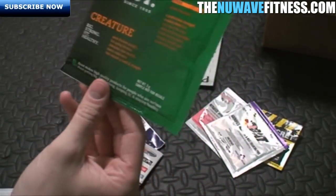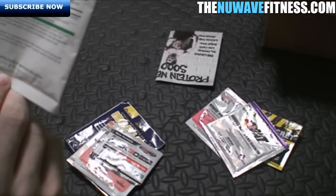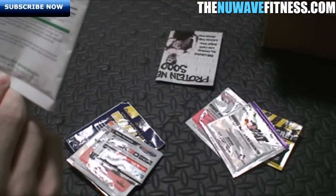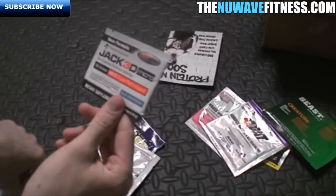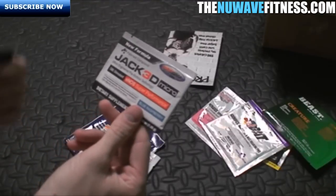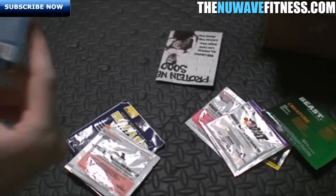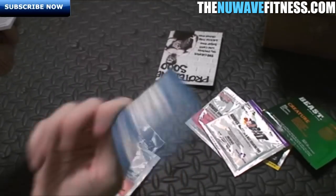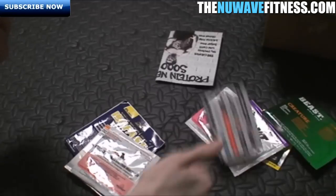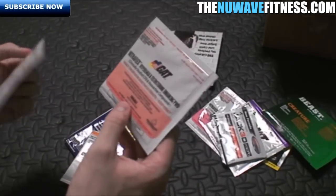Next is Beast Creature — an advanced creatine blend mixing several types of creatine from Beast Nutrition, a newer but pretty solid brand. We also have the new Jack 3D Micro. I heard some people were pulling this product because of what it contains, but Jack 3D Micro is a pre-workout. I may try it and I'll be sure to do individual supplement reviews on each of these — this is just the unboxing.